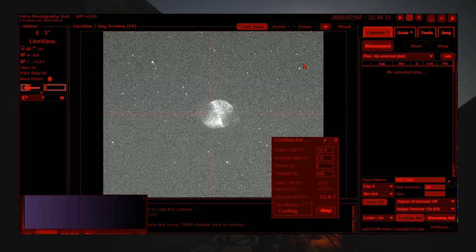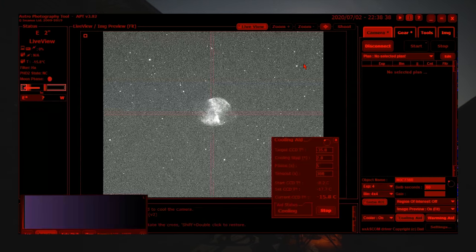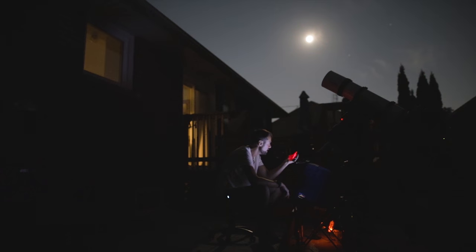For targets like this it's essentially a circle shape, so you want it right in the center of the frame. Makes framing very, very easy — you've got a lot of room to play with. So there is the Dumbbell Nebula in H-alpha, and I'll begin taking my pictures now.